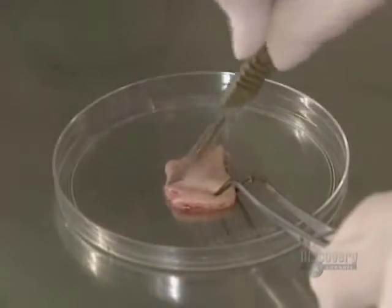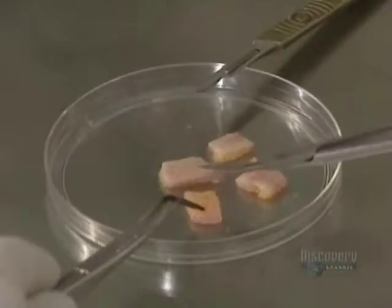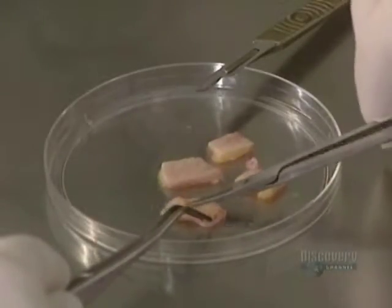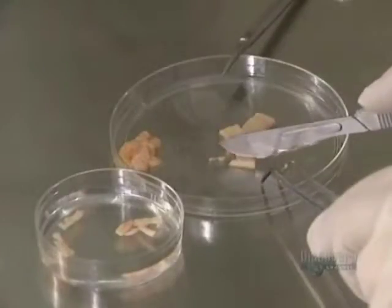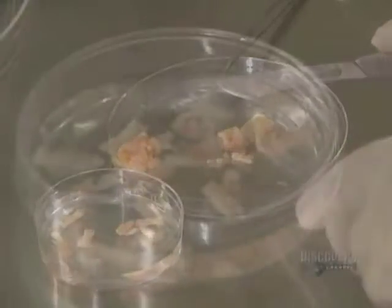A piece of skin is cut and delicately sectioned on a petri dish with a scalpel. The fat is gently detached from the dermis since it will not be needed in the culturing. The skin is cut into thin strips because thermolysin, the enzyme which separates the dermis from the epidermis, acts more efficiently on small surfaces.